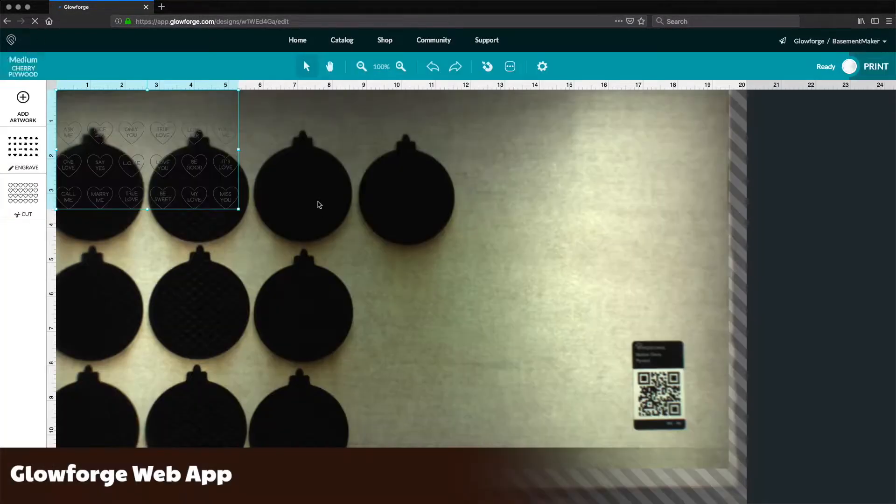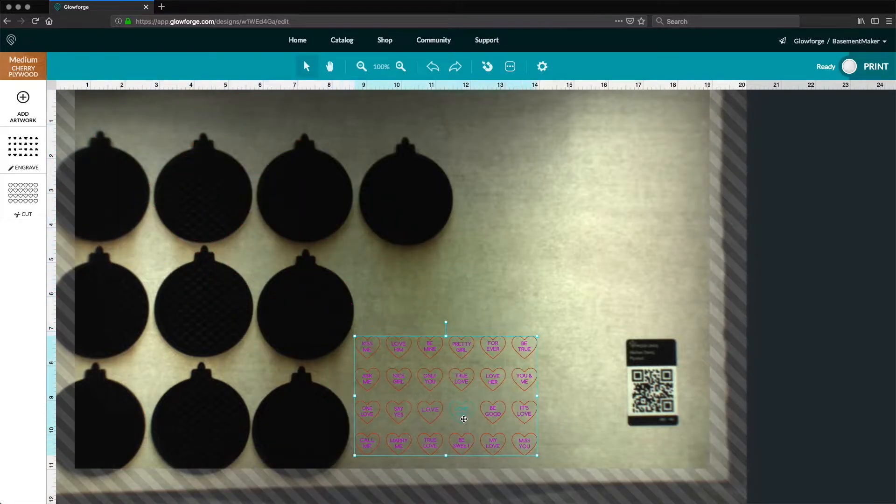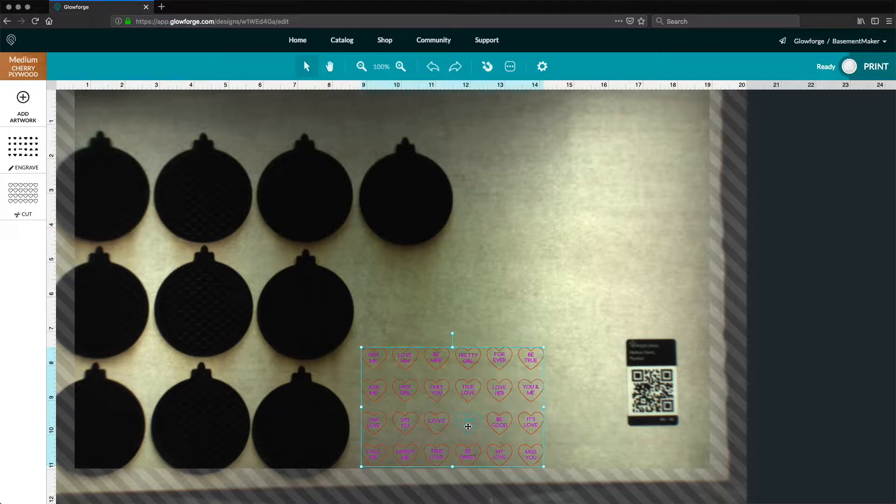Import the artwork to create a new project in the Glowforge web app. Position the artwork in a free space on the material. Make sure the words are set to engrave and the heart shapes to cut. Now print.